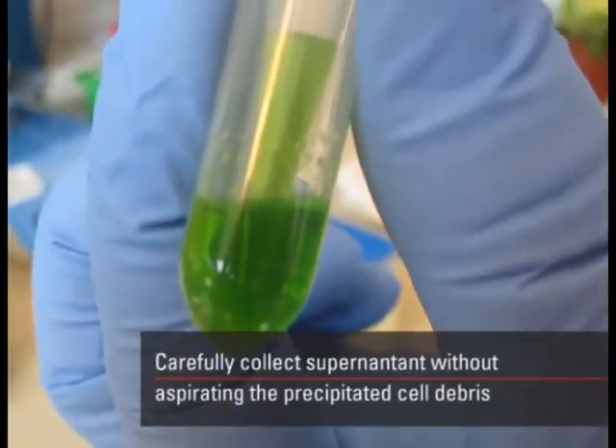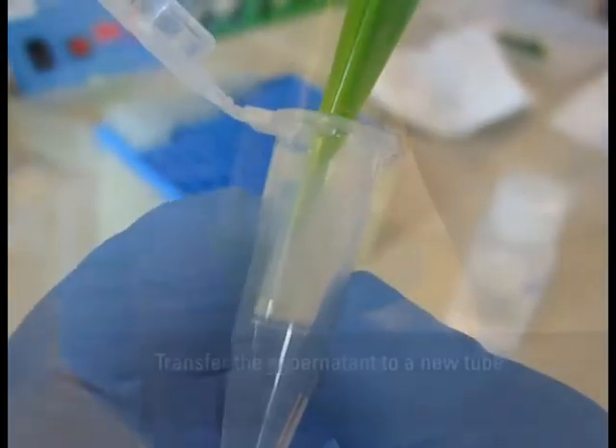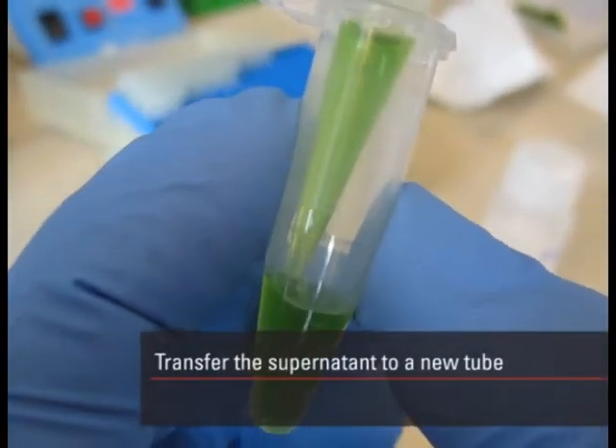Carefully collect the supernatant without aspirating the precipitated cell debris. Transfer the supernatant to a new tube.